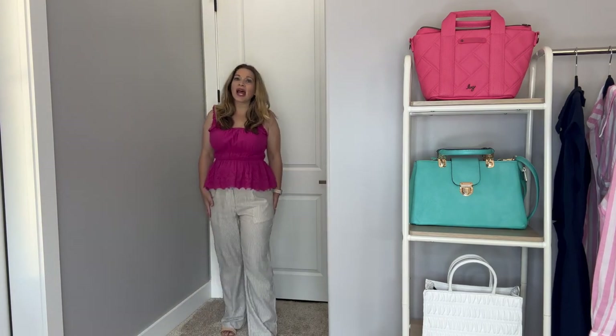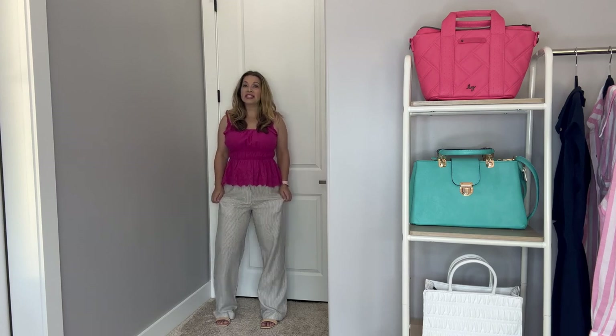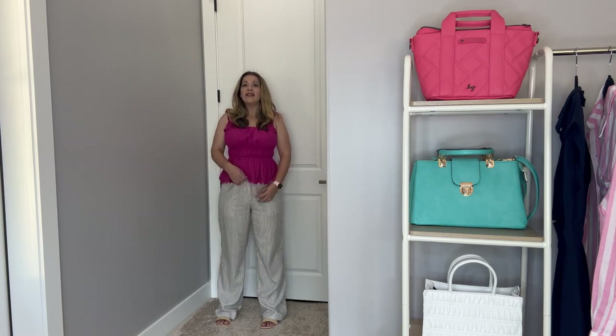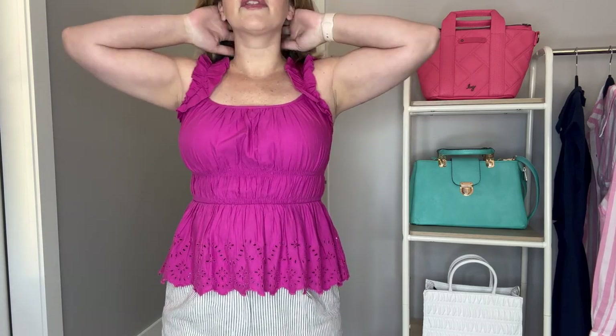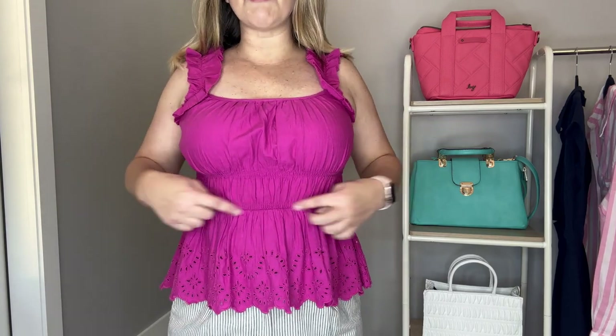Now let's talk about this really cute eyelet flutter smocked-waist top paired with some linen trousers. Let me back out so you can see the entire outfit. I do have these on with some wedges, adding about two and a half inches of height, and they're still a little bit long. These are a nice linen blend trouser — really comfortable with nice pockets. These are not the pull-on style. The top has a beautiful bright color and a ruffle detail. I have a regular bra on and the straps are not showing through, even though the straps are a little bit smaller.